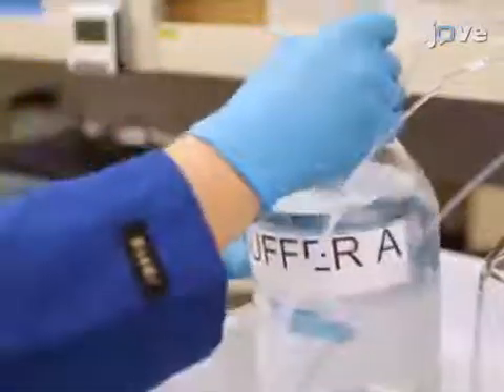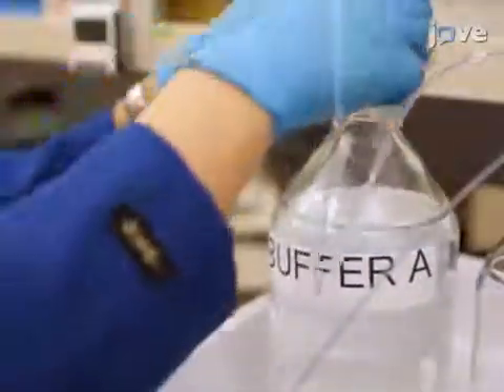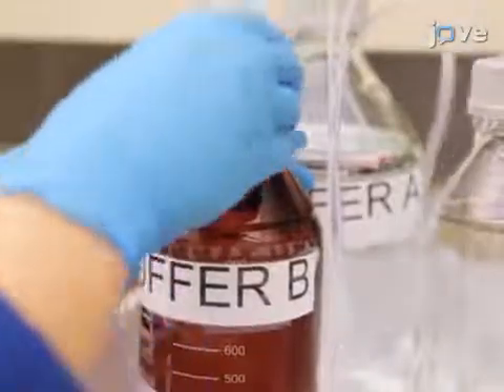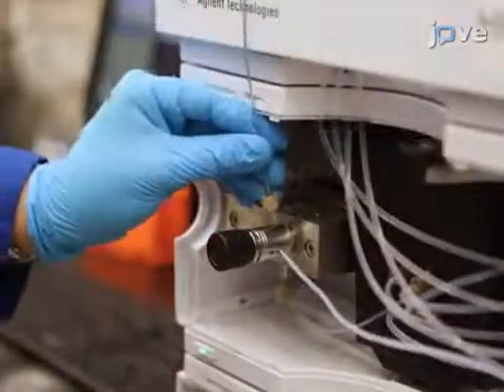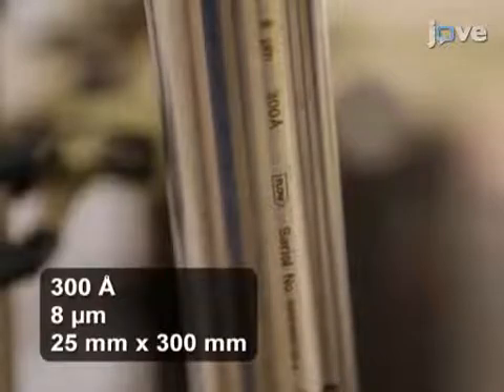To set up the HPLC, first fit the bottles of buffer A and B to the inlets of the pump. Use polymer tubing and one-piece fittings and don't mix up the valves. Connect the polymer tubing from the pump outlet to the inlet of the preparative column. Make the one-piece fitting finger-tight and make certain the column is in the correct orientation.